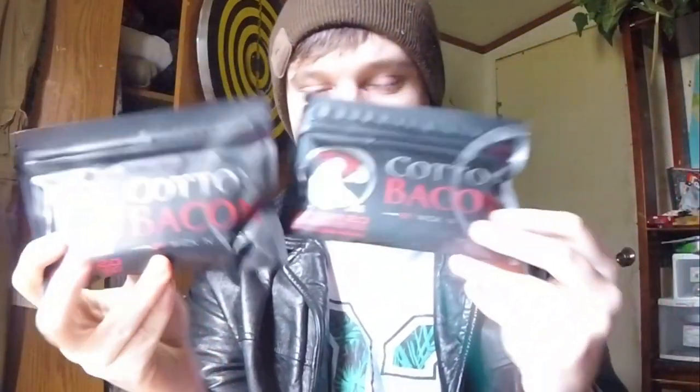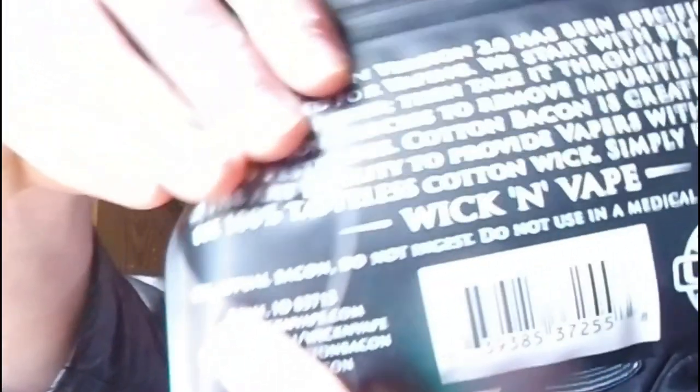Alright, little scissors — this is a Demon Killer kit. Here's what you get: a little pair of scissors and two packs of cotton — Cotton Bacon. It says Cotton Bacon Version 2.0 has been specifically formulated for vaping. They start with select US-grown cotton fiber, take it through a proprietary purification process to remove impurities, natural oils, and pesticides. Cotton Bacon is created in a state-of-the-art facility to provide vapers with an easy-to-use, 100% tasteless cotton wick. Simply pinch, tear, wick, and vape. Not actual bacon — do not ingest.